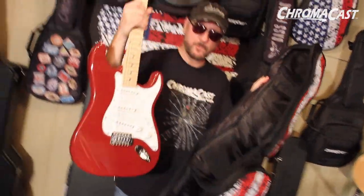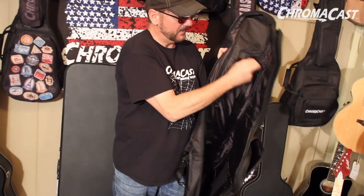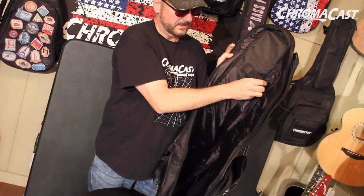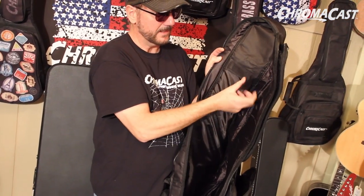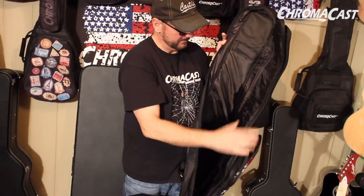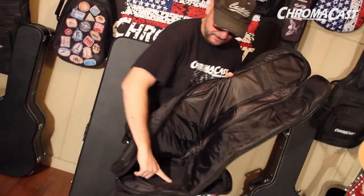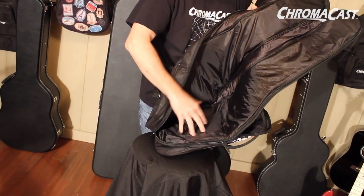Right here we have our strap style guitar in there. Fully padded, it's got this Velcro brace. So when you put your guitar in — here's your headstock and neck — it's not going anywhere. It's not going to hurt anything as it's padded over here. It's got padding in here as well, so it's not going to rip the bag whether you have your tremolo bridge or any kind of bridge that might be a little bit pointy.